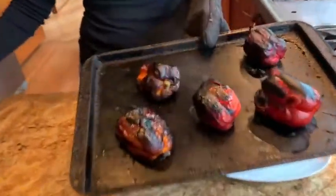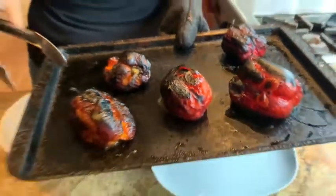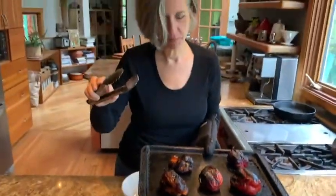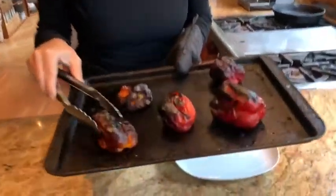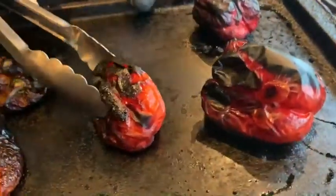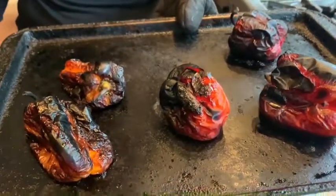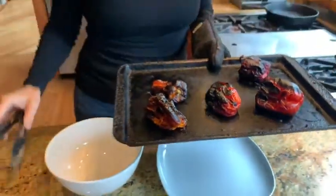Have a look at those — see how black and blistered they are. You haven't ruined them at all; this is exactly what you want. But even more than black and blistered, notice the texture — how collapsed they are. That's what you're going for: that collapsed, wilted look.